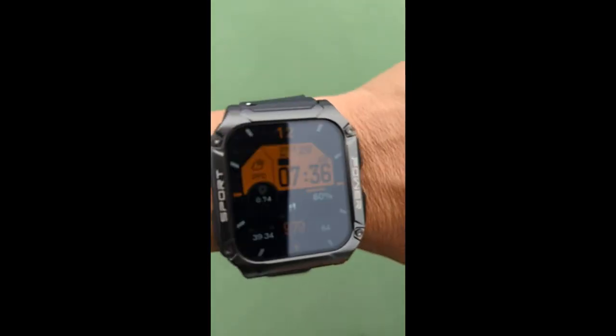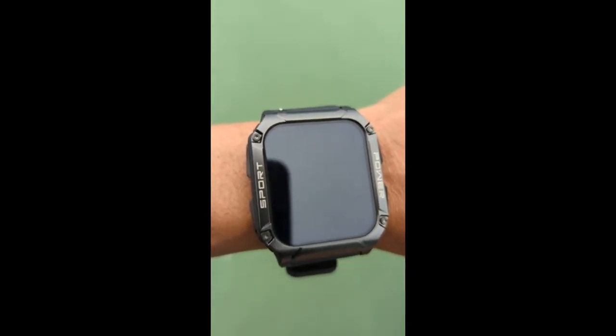Let me shake it a little bit to turn it on. There you go. It's great. It's lightweight. And compared to other smart watches that I've had over the years...